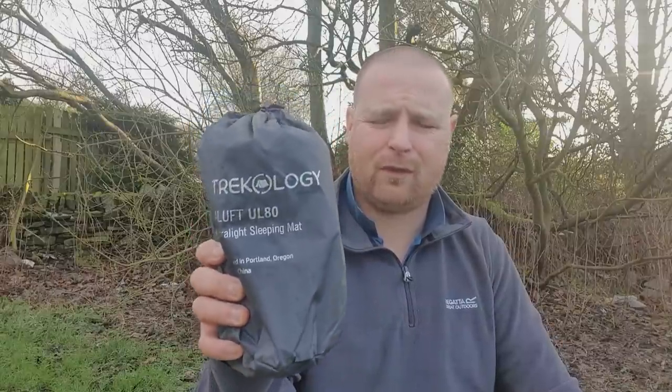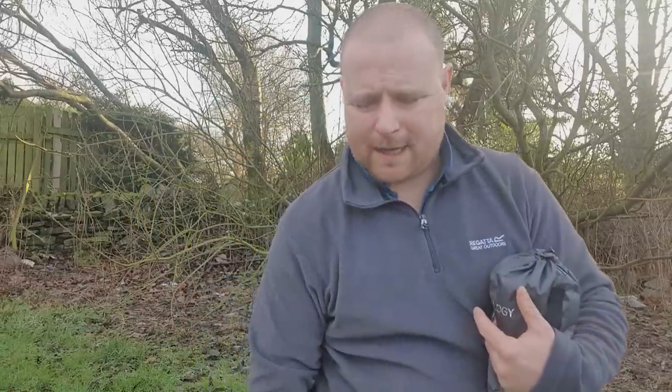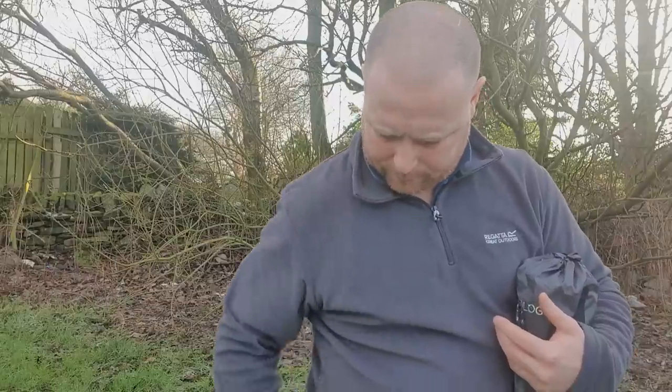I contacted the company and they had excellent customer service. I bought this one on Amazon for 40 quid — I'll leave the link in the description if you want to take a look. There's one problem I'm going to bring across to you, but we'll do that further on in the video. I've got it all written down so I don't give you any wrong information.